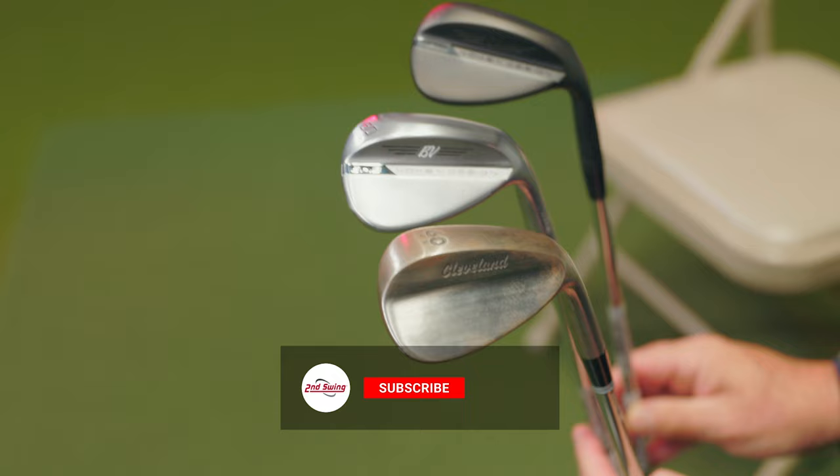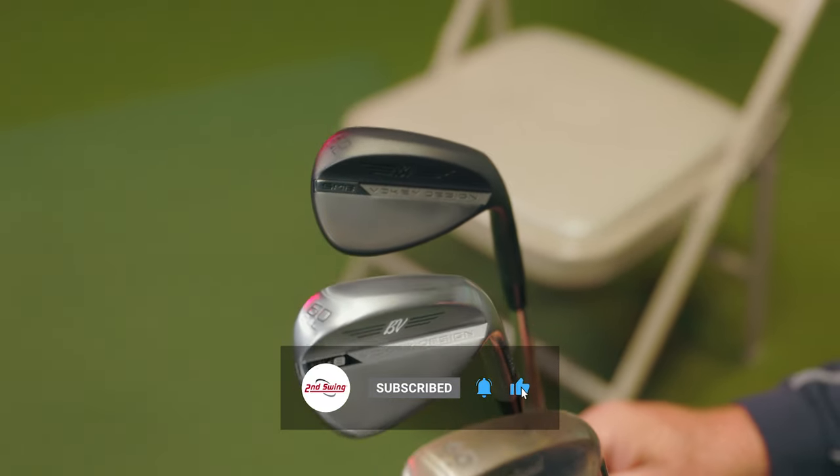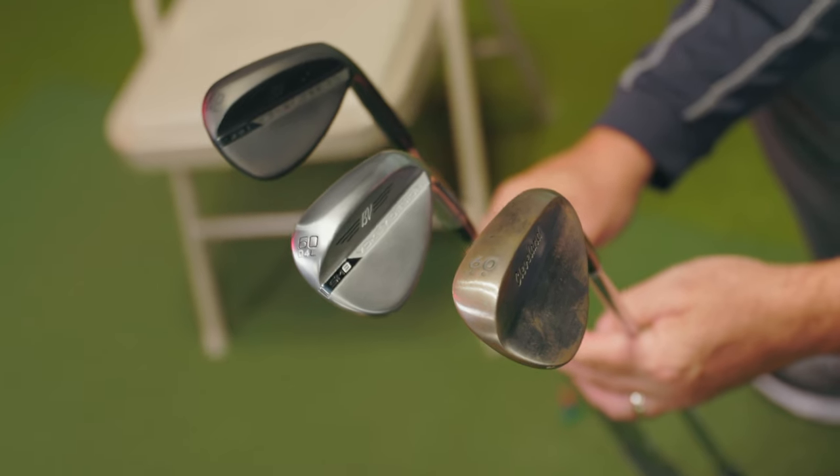Hey golfers, I'm Michael Geiger with Second Swing. I'm sitting down with Larry Bobka again. Today we're talking wedge finishes. You've got three different finishes in your hand — rust, chrome, and dark finish. How would you explain, just from a view from 10,000 feet, the three different finishes to an average golfer?